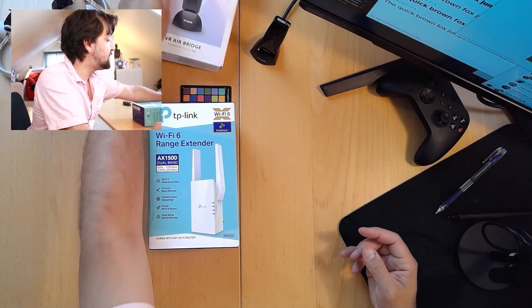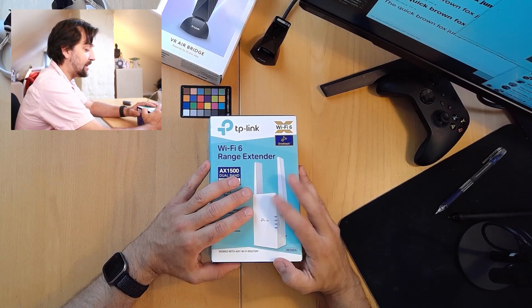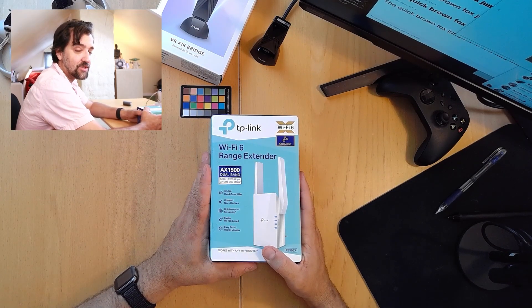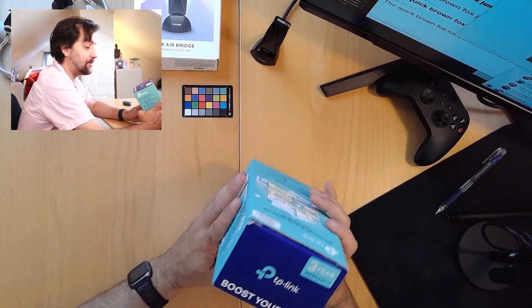As I theorized, I think that actually just using a new router — or in this case a range extender — and setting that up as an access point, will actually function as a better Airbridge than the D-Link Airbridge. So without further ado, let's try this out.